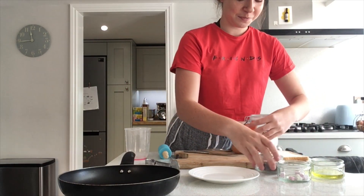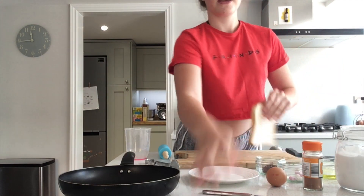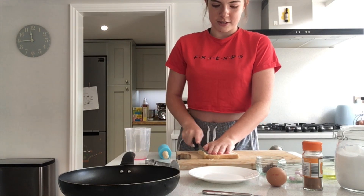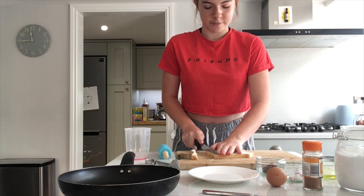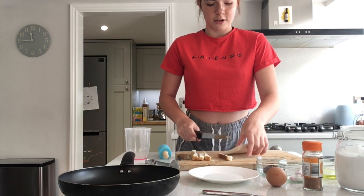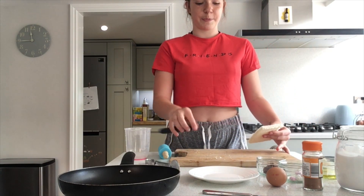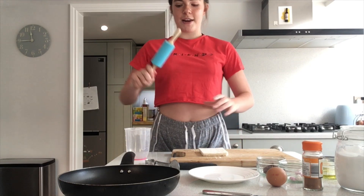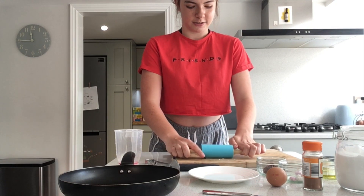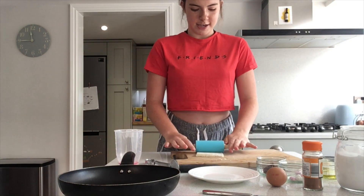The first thing we're going to do is we're going to get our piece of bread and cut off the edges. So then we have our crustless piece of bread — just put the crust to the side because we won't be needing them. We're going to get our bread and our rolling pin and roll out our bread so it's flat. So now it's nice and flat and easier to roll.